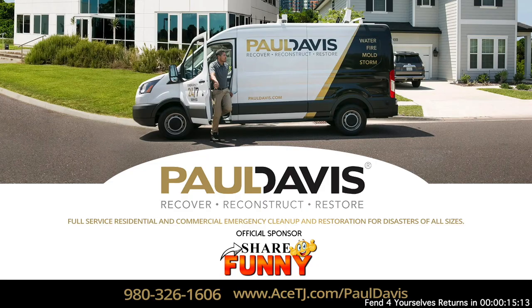When disaster strikes, you can count on the emergency damage experts at Paul Davis. Fire, flood, mold, or a storm — it doesn't matter. You can contact Paul Davis. Always devoted, always polite, always respectful of your needs. Learn more at acetj.com/pauldavis.